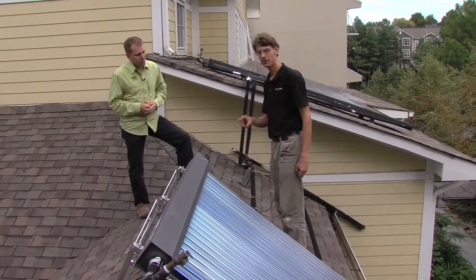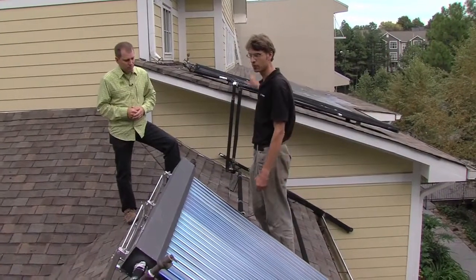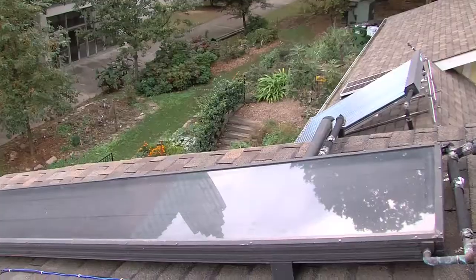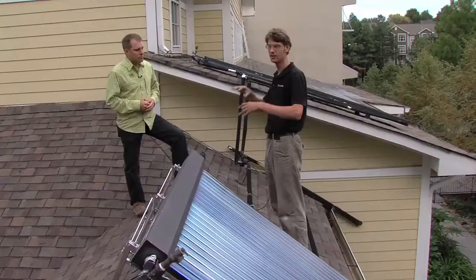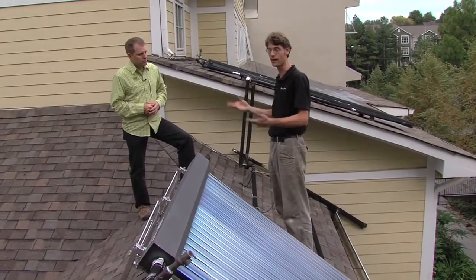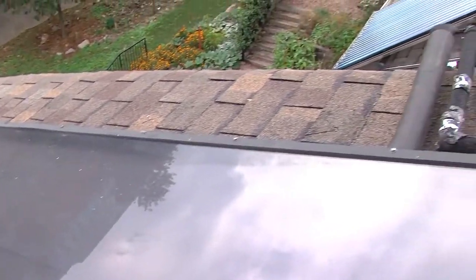We have two different kinds of solar hot water heating apparata. The older, traditional, and honestly more simple one is behind me. It's a flat plate collector where you basically have a black box, a glass cover — it's insulated — and there's water pipes, or antifreeze in this case, running through there. The sun comes out and it gets hot.